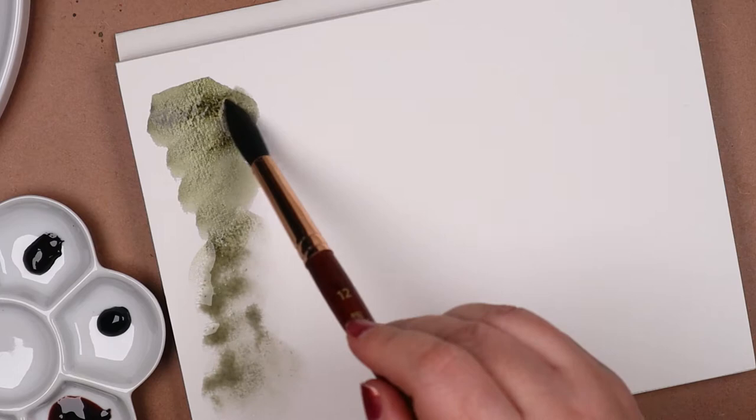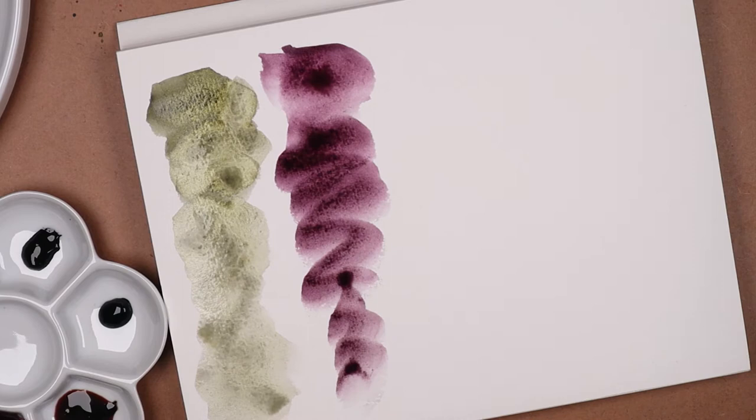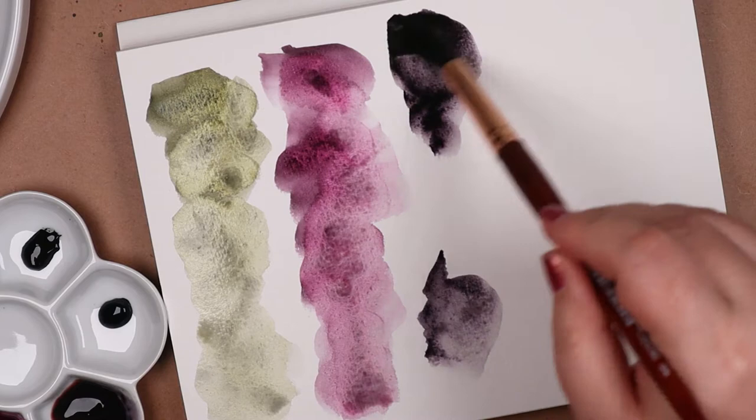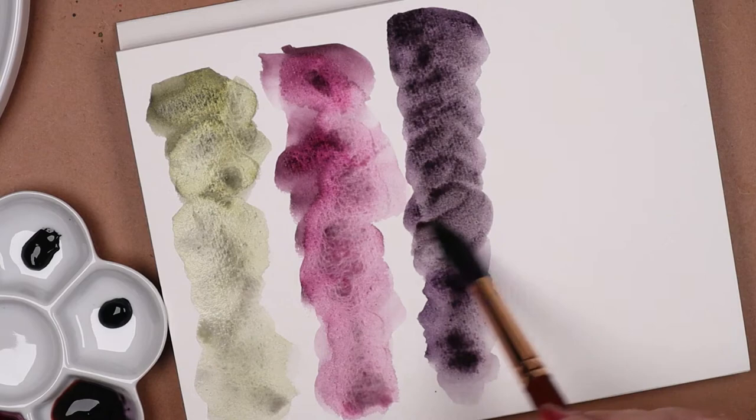Recently, I was able to stock up on watercolor papers and decided to try some types and brands I hadn't tried before. This Fluid 100 is one of those. It's 100% cotton, and it's the cold-pressed version. Cold-pressed — makes me think of music track remixes, like DJ Fluid's Pressed for Paint Ice Cold Mix.